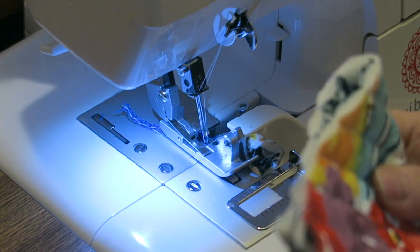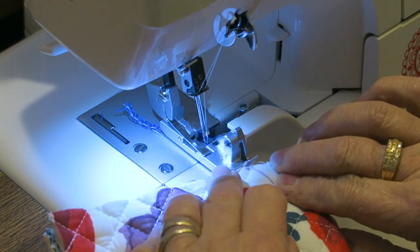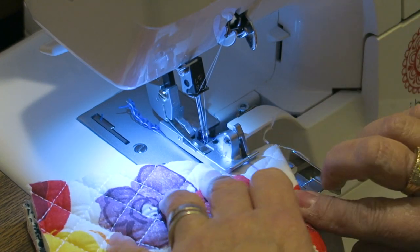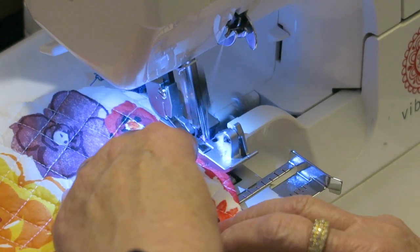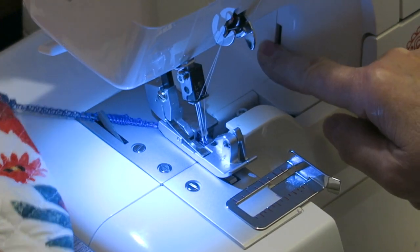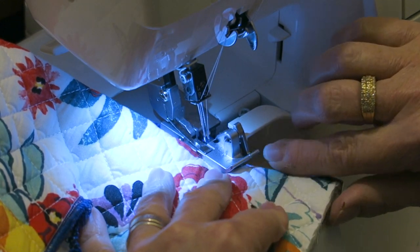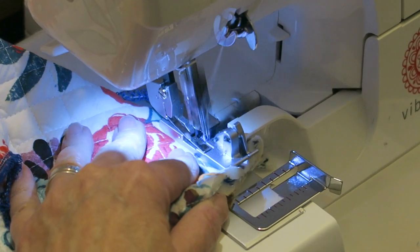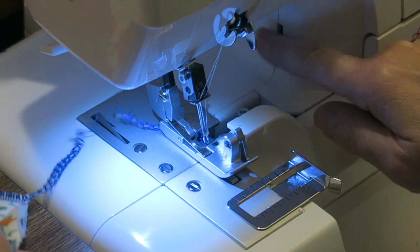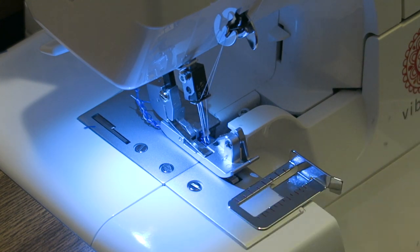I turn it so I can see the markings on the other side. Again I place this under my presser foot using the notch as my guide, ready to pull my fabric, matching up the lines and placing this under my presser foot so that my line is in line with the notch.